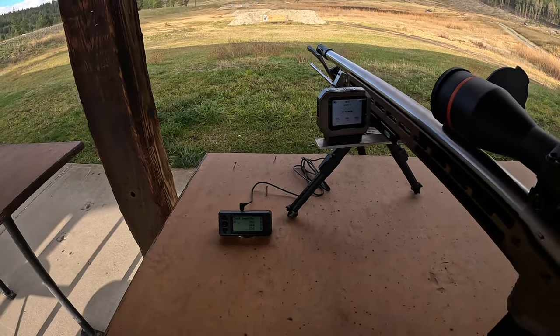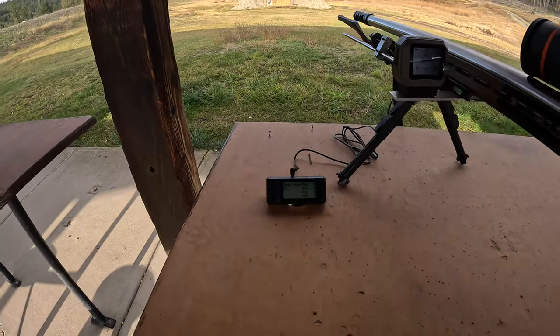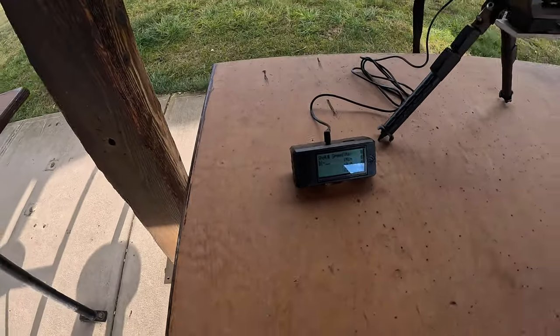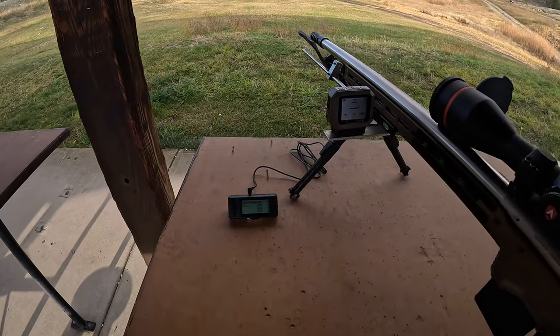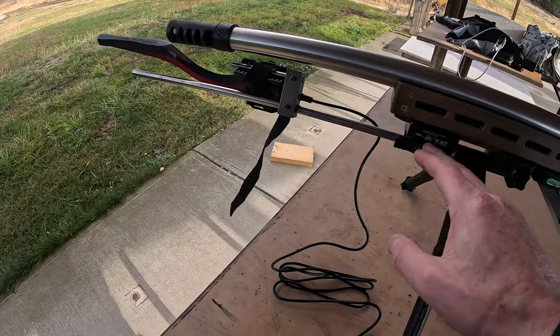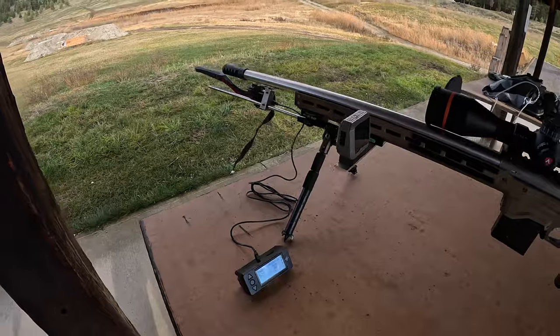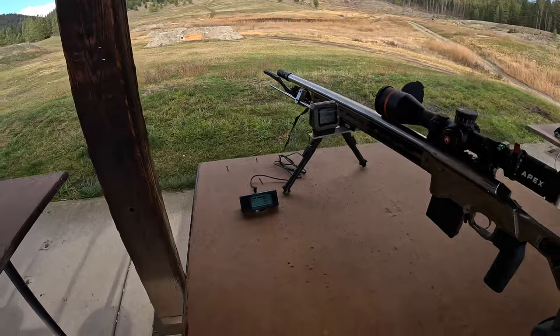I took it to the match yesterday. I actually carried it in my pack all day and didn't even know it was there. With the Magneto Speed, I've got this long bayonet — this little module is small, but the bayonet takes up a lot of room. And I had to make this custom mount so that I didn't put it in my barrel, which would change my point of impact. Let's take a few shots here and see how she reads.